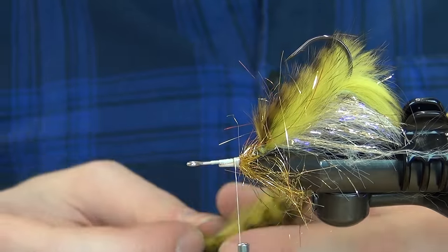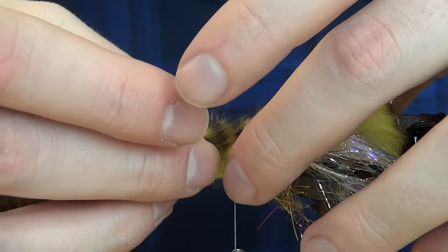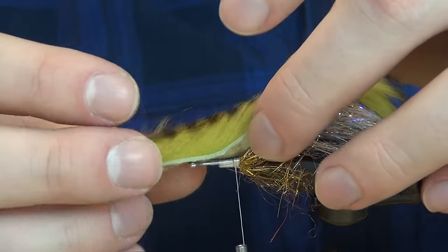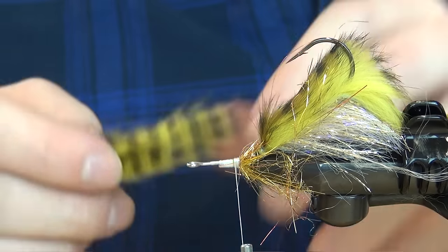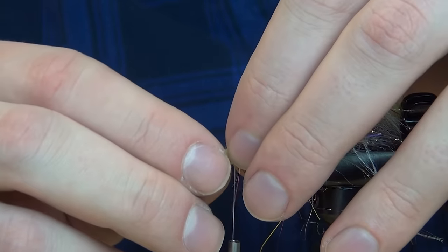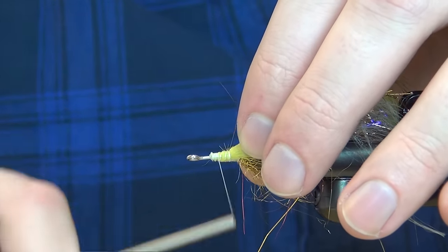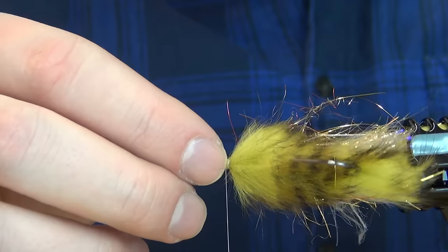I'm going to take the rabbit strip again, and this time it's going to be a lot shorter — I just want it to extend to about where the back piece starts. The sculpin helmet is going to come back to about there, so we just want it to go a little bit further than that. Cutting away a small piece and binding it down, we have a nice transition from the back hook to the front one.